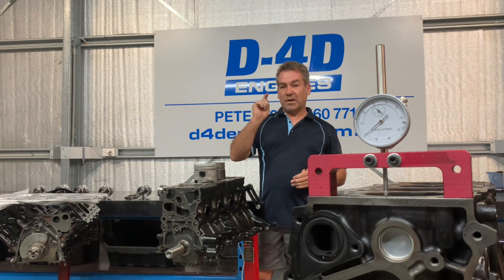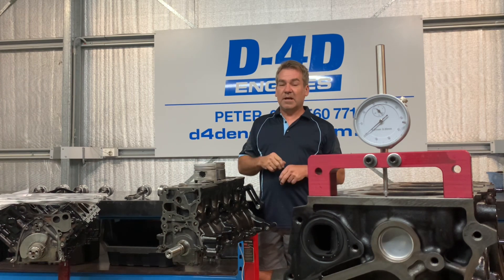Take your time, do it right, take the measurement, fit the right gasket, then you know it's right forever. The same applies to 1VDs. If I can help, please give me a call.